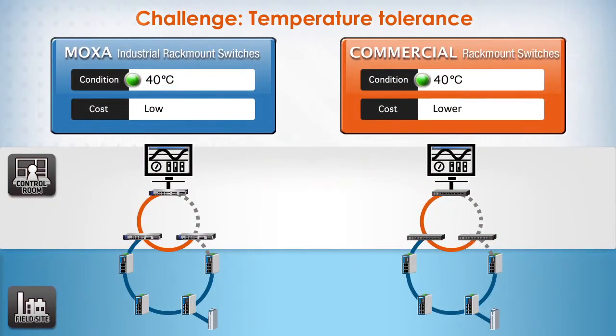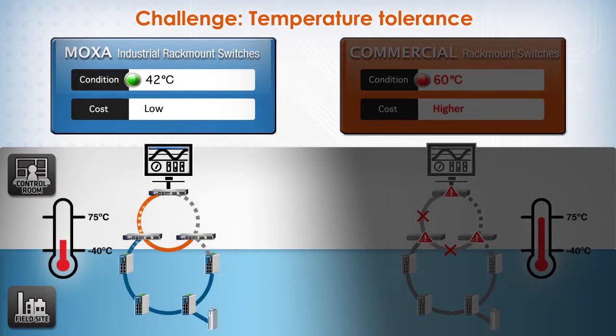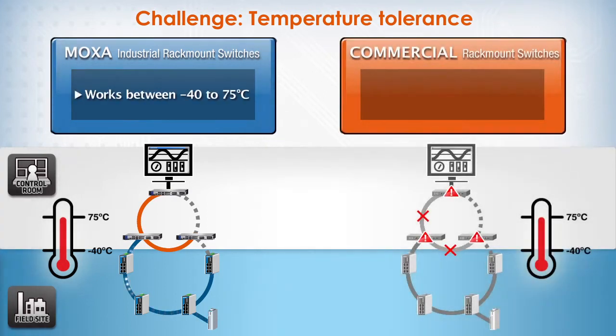Even with fans, commercial switches have limited tolerance for extreme temperatures and are typically only capable of operating in a 0 to 40 degrees Celsius range. Moxa's industrial switches can operate in a wider temperature range, all the way from negative 40 to 75 degrees Celsius. This gives users the flexibility to install these rack-mount switches in harsher operating conditions, such as the factory floor or in an unmanned location.